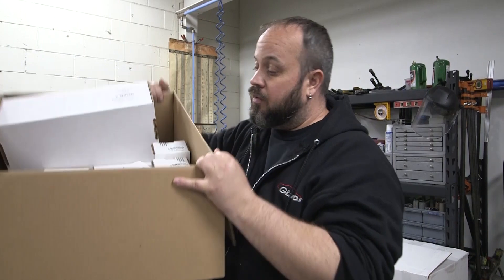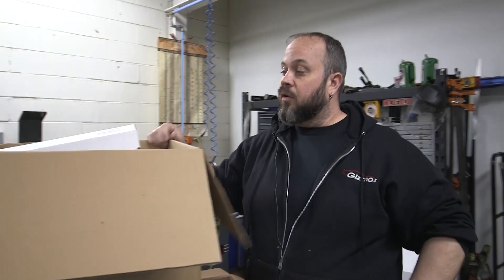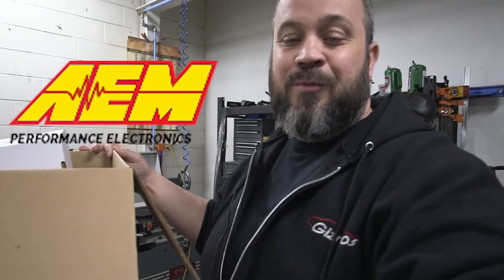Really excited to have this product on the car and really excited that they are helping us out with it. Thanks AEM, appreciate it.